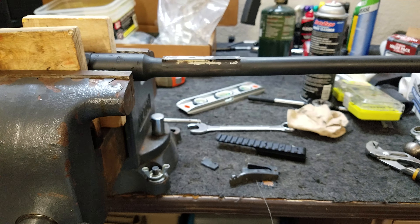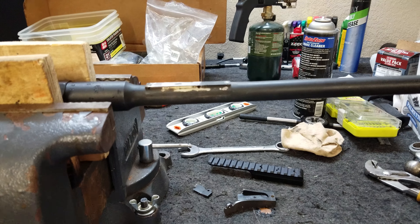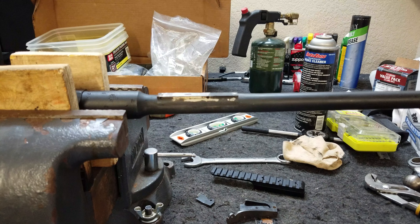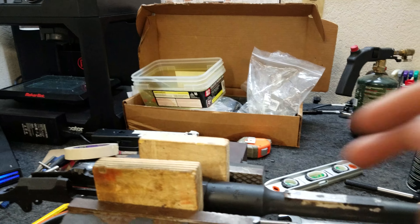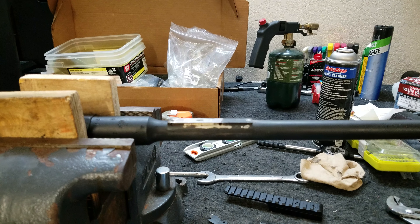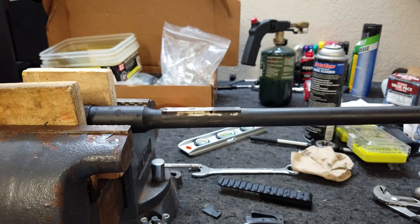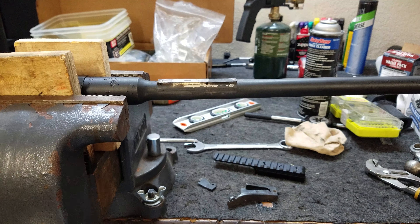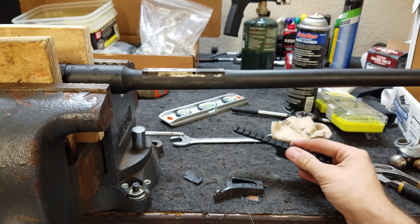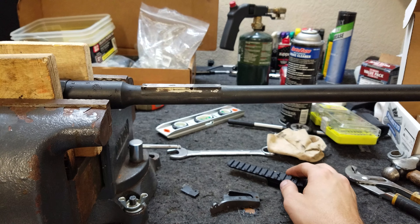There are plenty of videos on Mosins and scopes. Obviously if you're putting a regular rifle scope on, you're going to drill and tap the receiver, and that's the best choice. But for a scout scope, this is what I would go with. I'll put a link to this product in the description — it was less than 50 bucks and it is really well made. Thanks for watching.